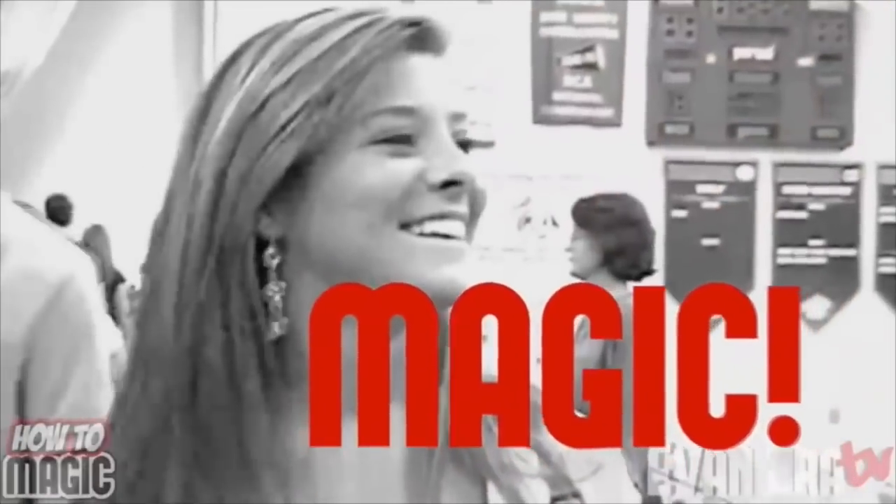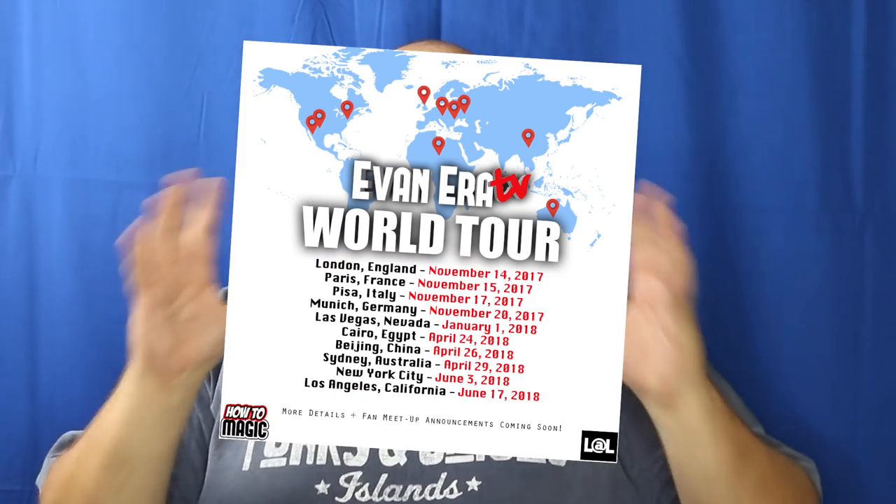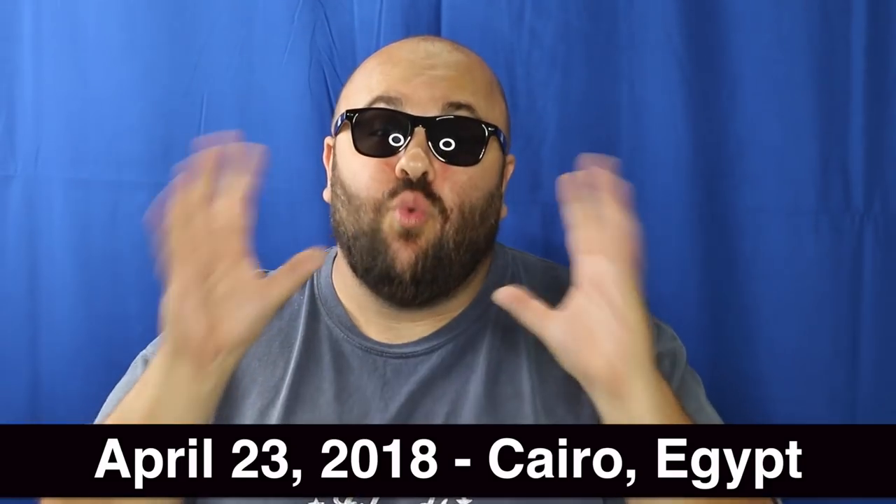What's good? Welcome back to How To Magic. Alright guys, major announcement — we are back on our world tour starting April 23rd.